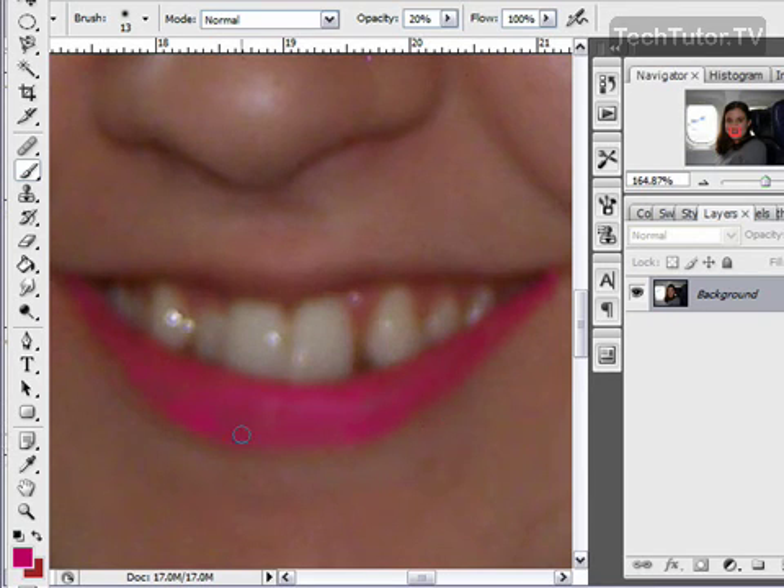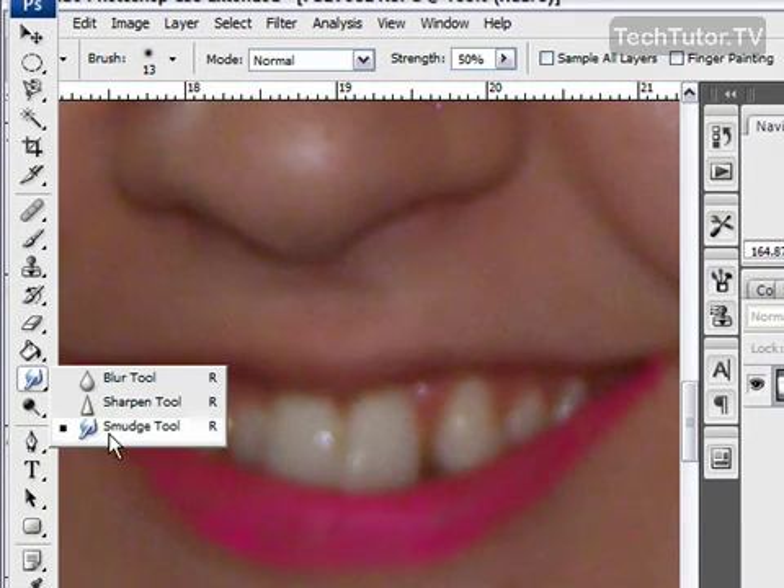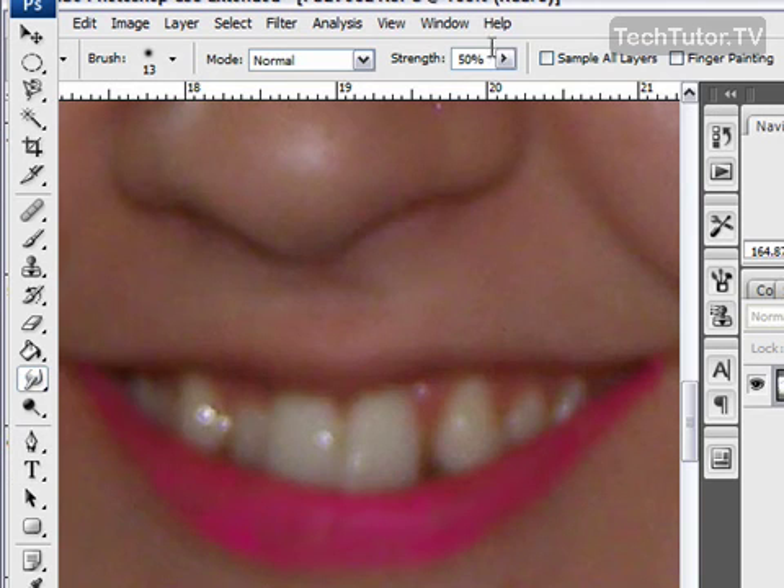You're then going to use the smudge tool and set the strength at 50%, and then simply use the smudge tool to blend in the lipstick even more, to give you an even more natural look.